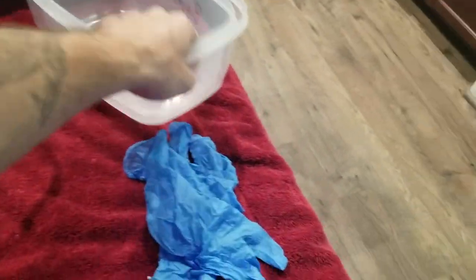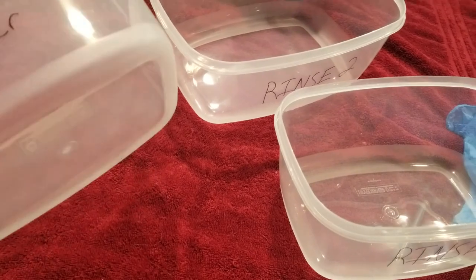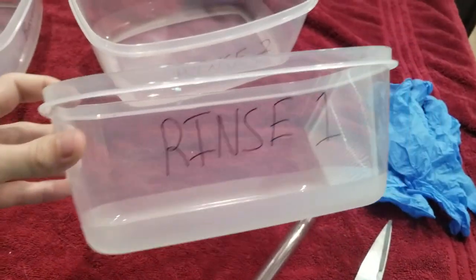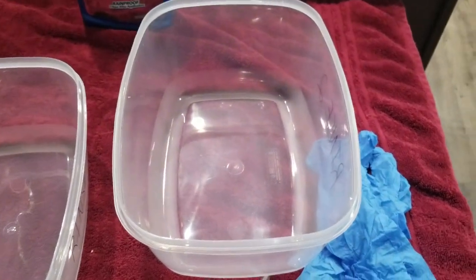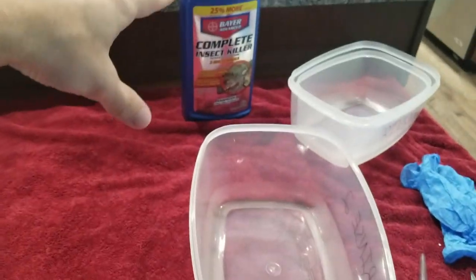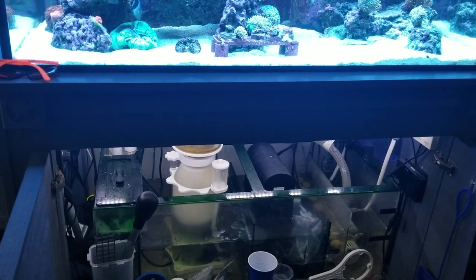We went to Family Dollar to get some cheap things we can use for only this process. We have the smaller one here — this will be for the dip only. This one is going to be rinse one, and then we have a rinse two. I'll have plenty of water left over, so we'll probably give it a little bit more of a rinse. Maybe in rinse two I'll drain it down a little and add some more fresh water. This will make sure everything is rinsed off from the dip. Then we'll go ahead and put it in the tank. Not much to it, but I think that will give me a little bit better success.